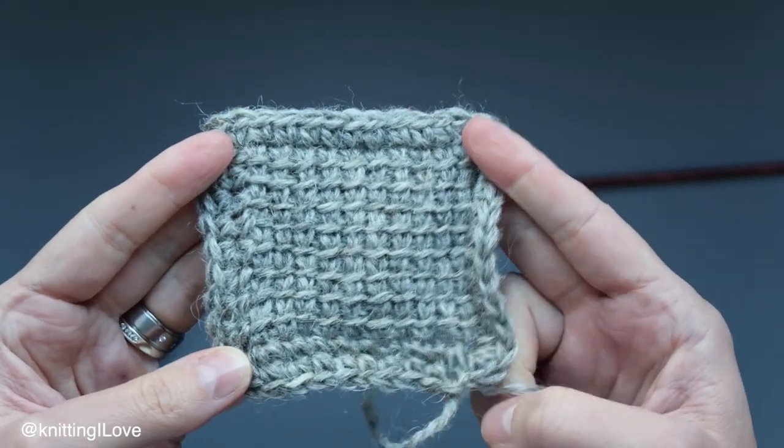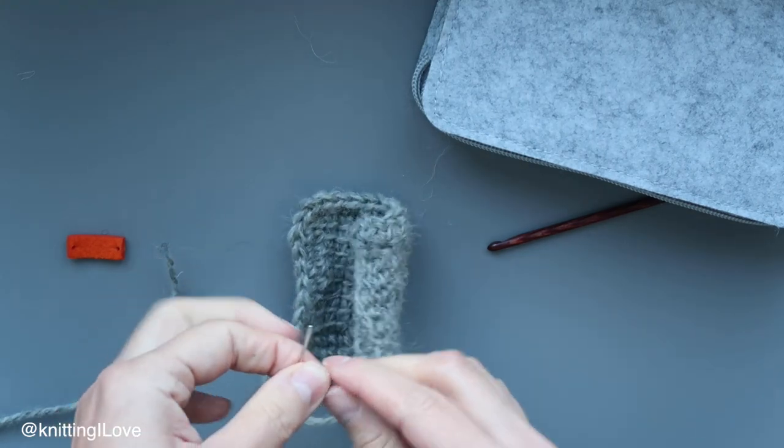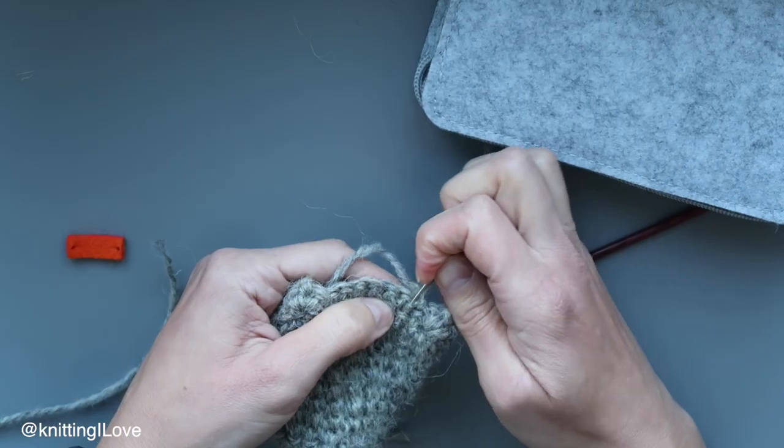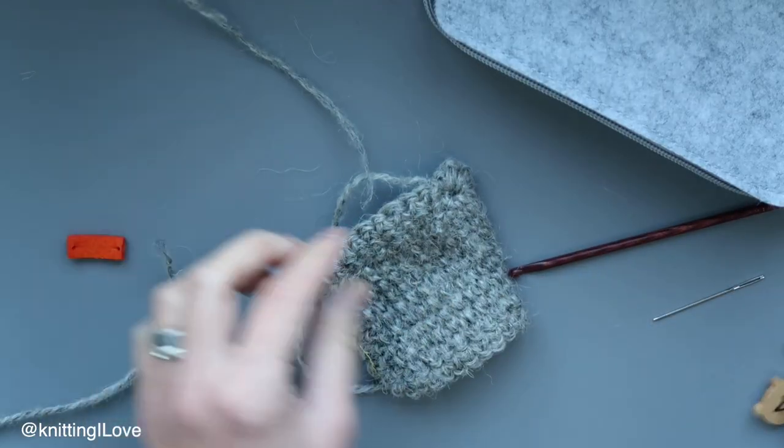So I'm going to use it for my soap. Let's take the needle and pull it through. That's that.